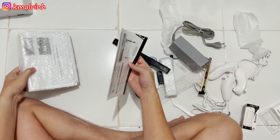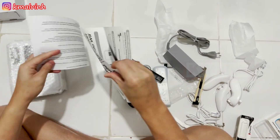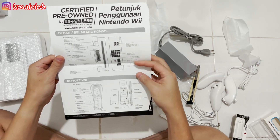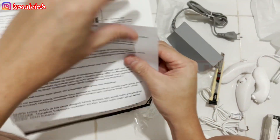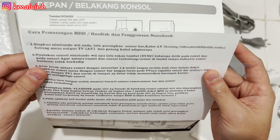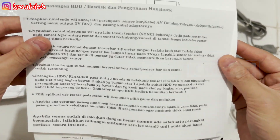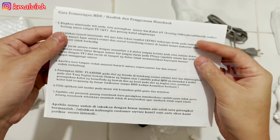Lanjut, oh ada suratnya — oh petunjuk ya. Depan konsol, remod Wii. Cara pemasangan hard disk ya, ini kalau mau baca bisa di-pause ya.